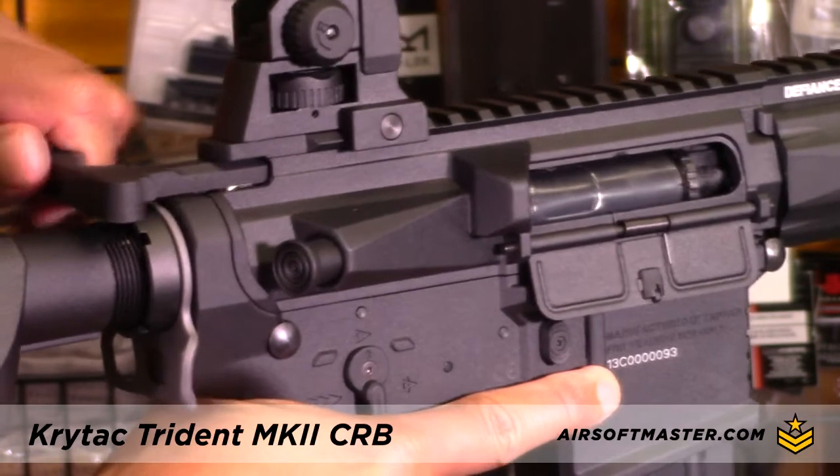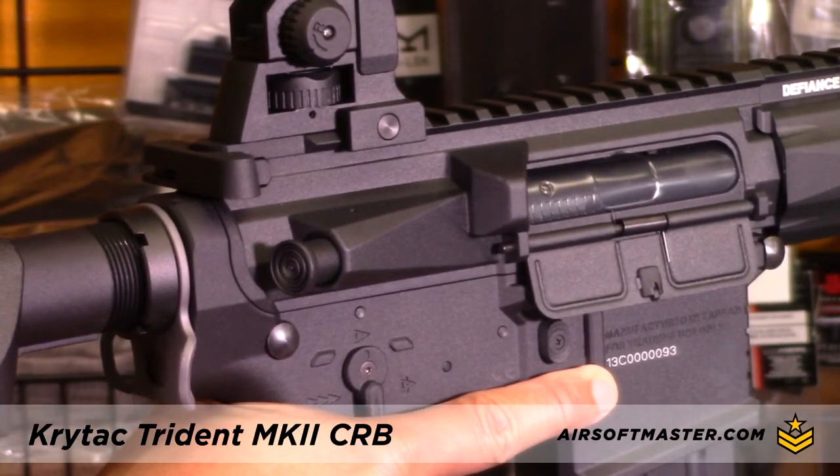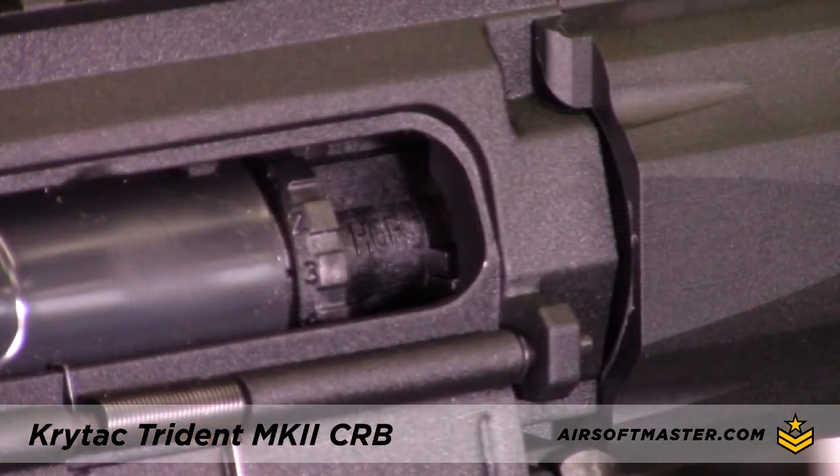It is also equipped with a locking bolt that provides quick access to the rotary hop-up system. The rotary hop-up system has a numbered adjustment wheel as a reference point when adjusting hop-up.